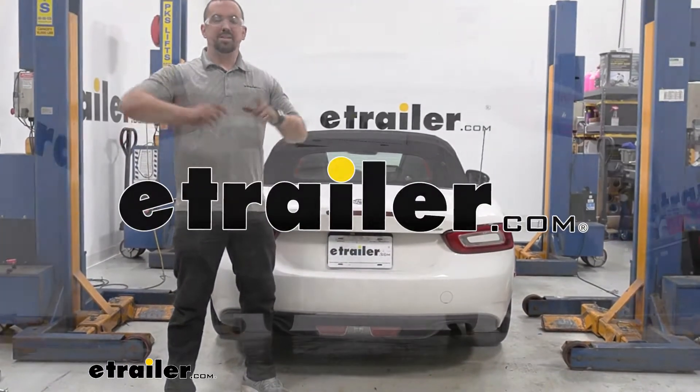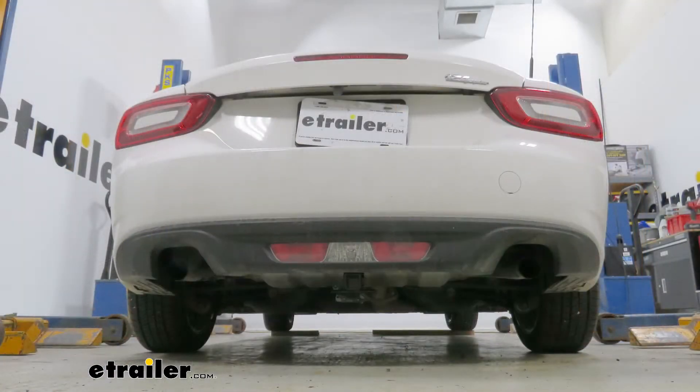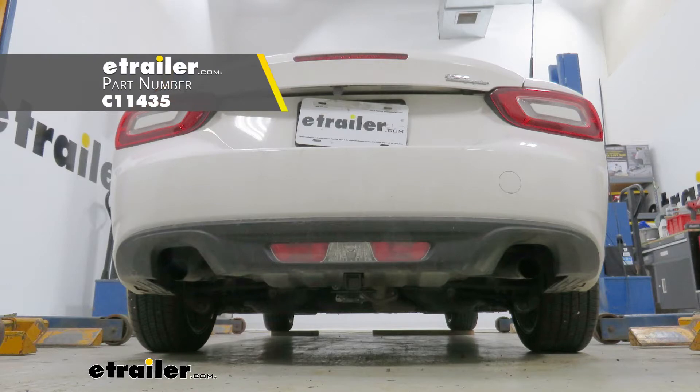Hello neighbors, it's Brad here at eTrailer and today we're taking a look and installing the Curt Class 1 trailer hitch on a 2018 Fiat 124 Spyder.